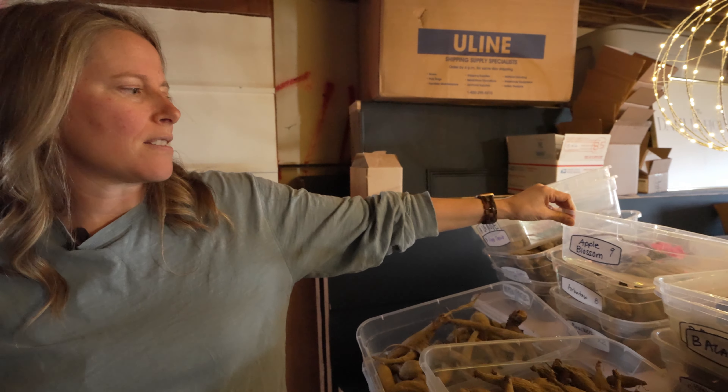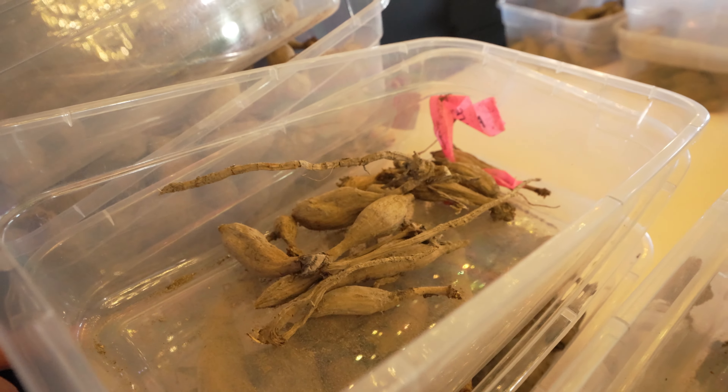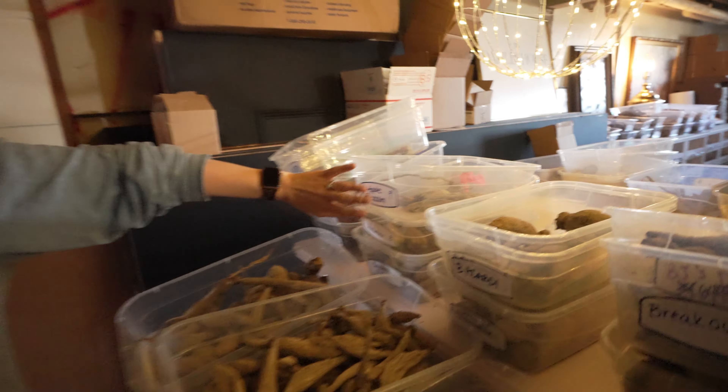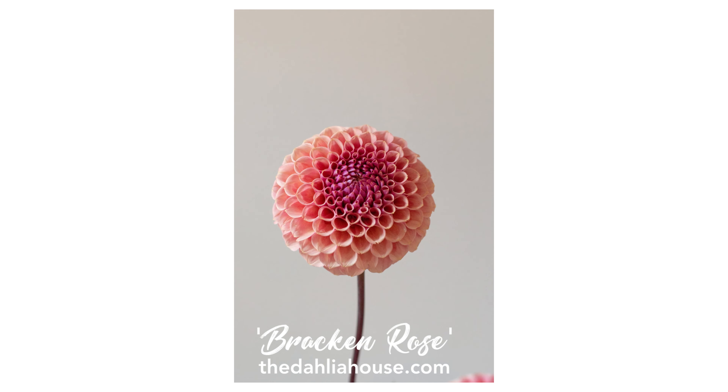Like this one is Apple Blossom. We only got nine extra tubers of this one — super, super pretty variety. So that one's super rare. Apple Blossom is more rare. Brack and Rose is pretty rare. That one sold out in like three minutes on our website.